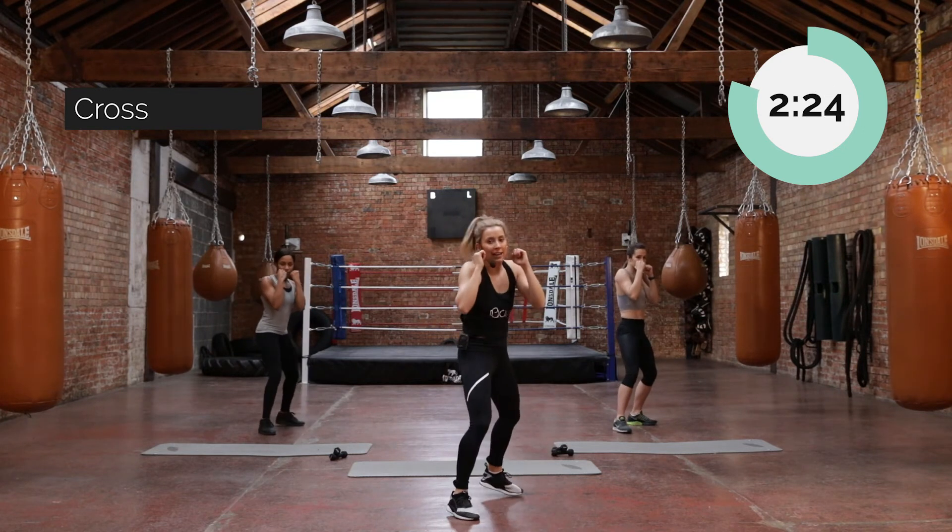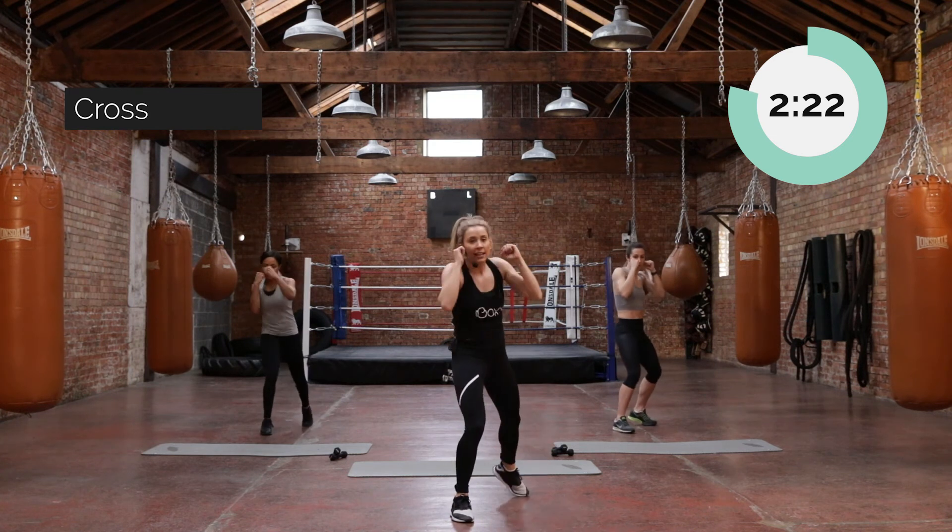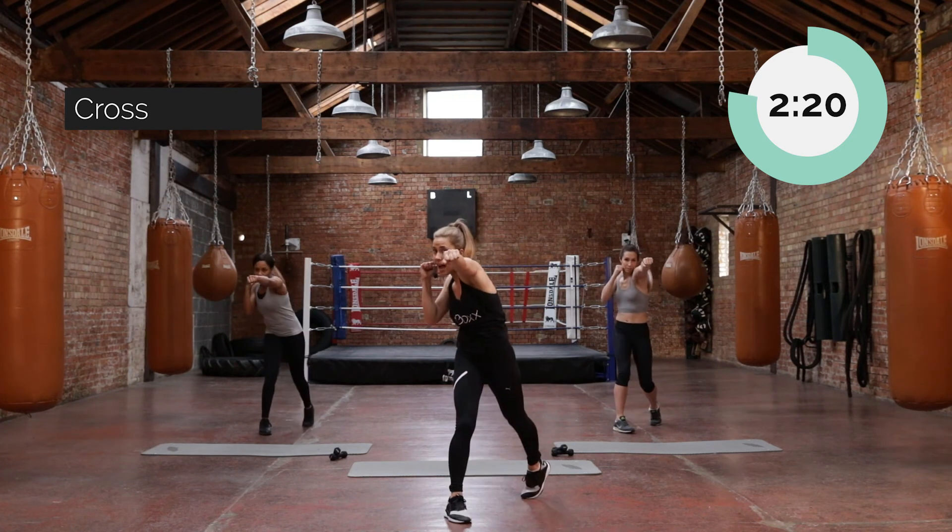Push. Bring it back. Push it again — give me one more of those, then we'll add them together. Out and in.